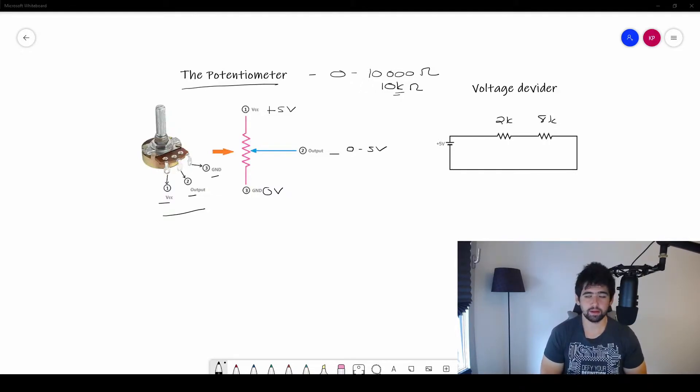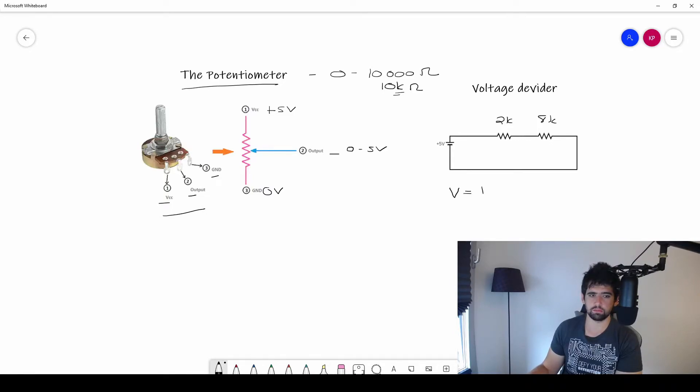Let's think back to Ohm's Law from our resistor tutorial. Ohm's Law states that voltage equals current times resistance — V = I × R. We're going to use this to explain what happens in the potentiometer. Resistors in series add together, so the total is 10k.